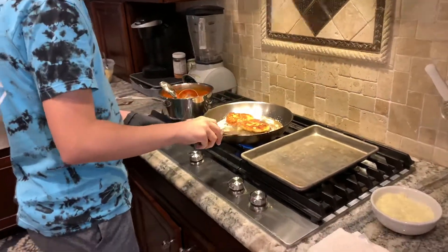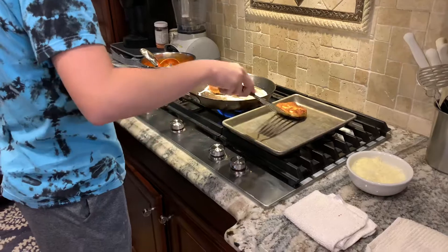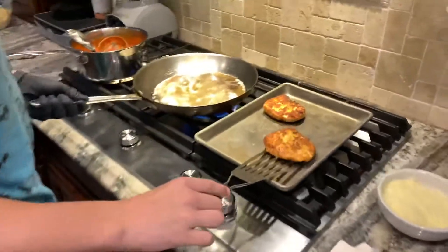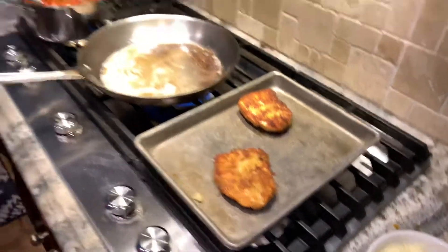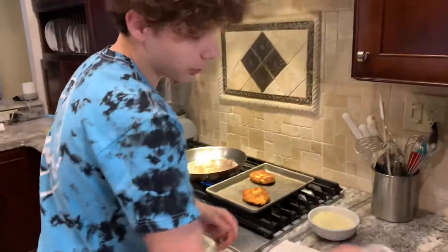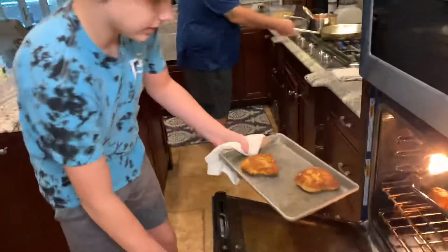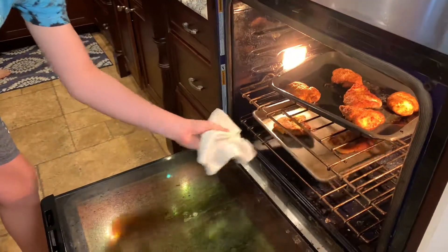Now we're just going to take them out and place them on a tray. We're going to use a towel for protection because the oven is very hot, and we're just going to place these to bake in the oven for about 15 minutes.